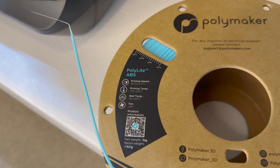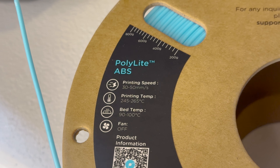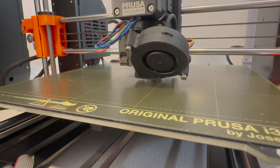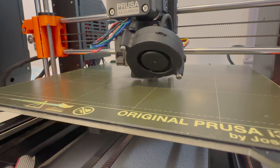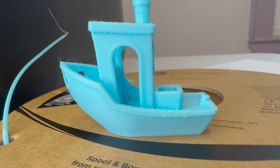One thing I'm excited to try out is printing with ABS. ABS shrinks as it cools, and if I try to print with ABS with an open printer such as the Prusa Mark III, the print will likely fail. A volume of uniform temperature is necessary for materials such as ABS.